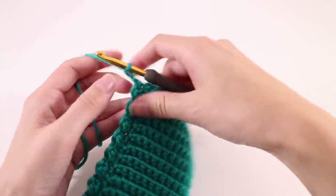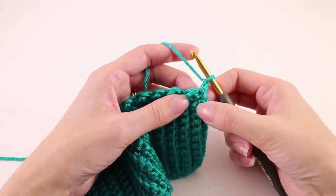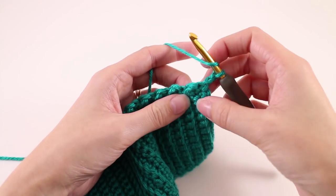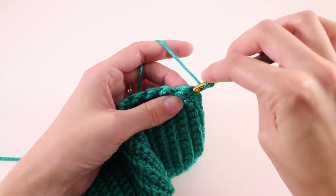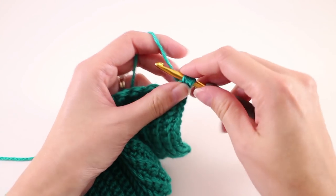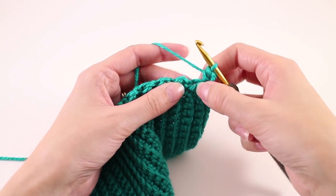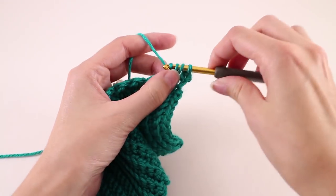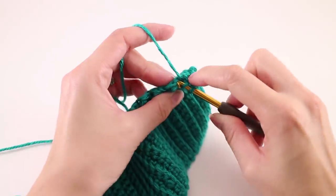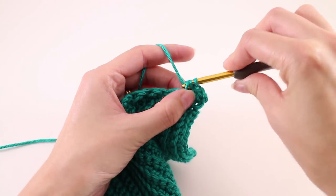Continue on with the second row of the repeat. Chain two, and when you turn it over you'll see the nice texture. The pattern tells us that this chain two doesn't count as a stitch — that's important for knowing where to work the first stitch of the next row. We're going to half double crochet in all stitches for this row. Find the first stitch, which is the slip stitch from the previous row — these are always a little harder to work into because we naturally work them tighter. Just wiggle your hook in and make a half double crochet, then continue for the entire row.